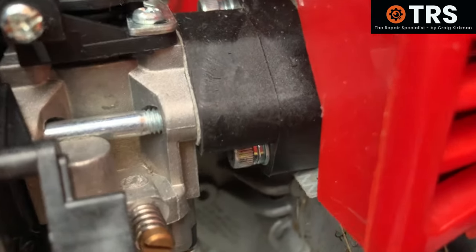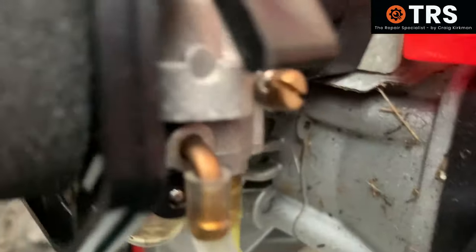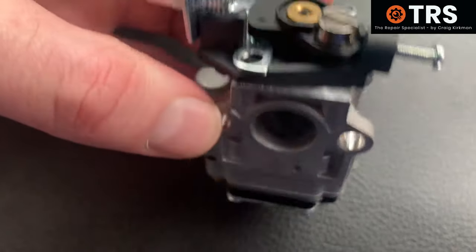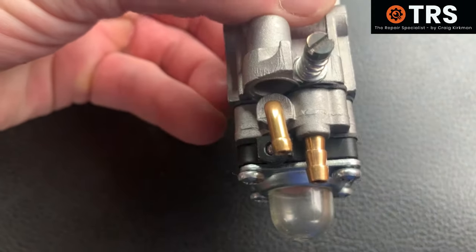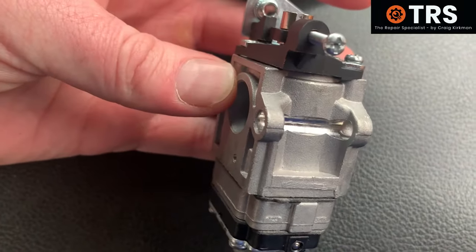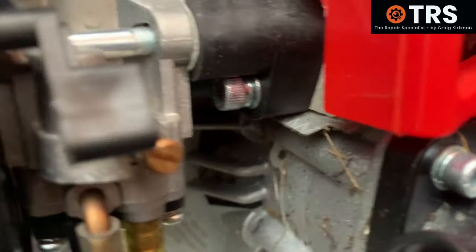That covers everything about how this type of carburetor works. Hopefully these carbs are no longer a mystery and you can go ahead and fault-find and even repair them yourself — you probably now know a lot more than your local repair center about how these work. If you liked that video you might like this one, and if you haven't already please subscribe. Thank you for watching.